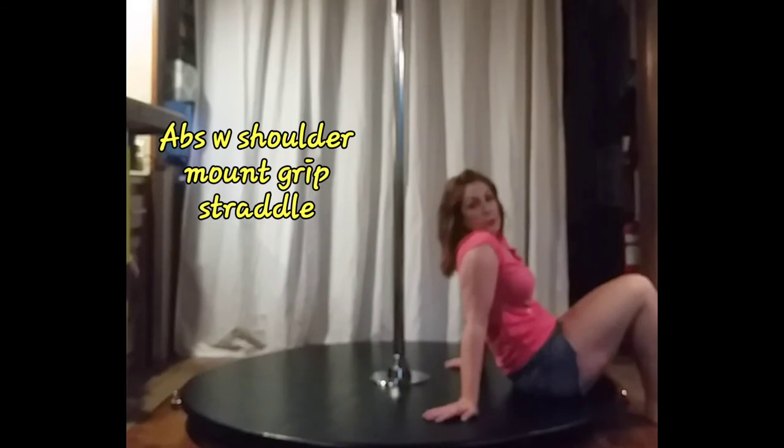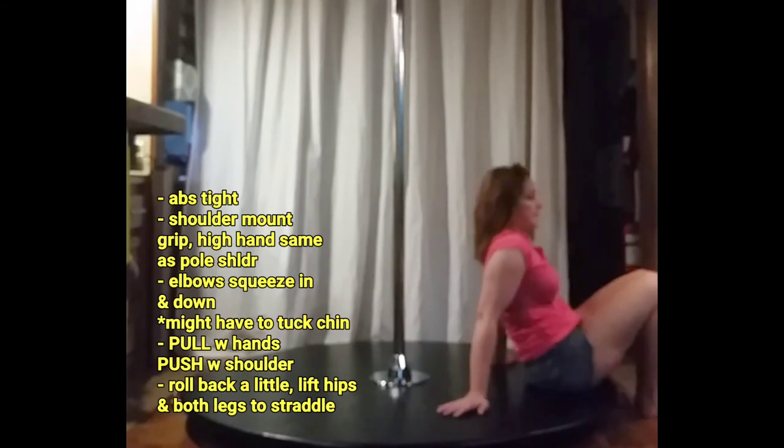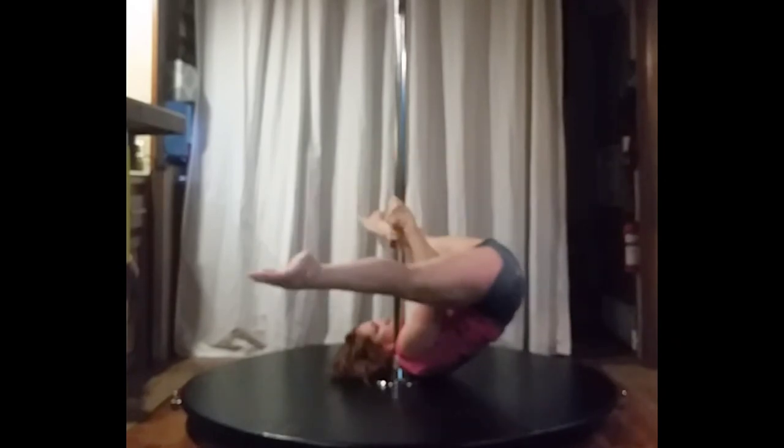We are going to go back to the shoulder mount grip, but we're going to be on the floor and you are going to try to lift into a shoulder handstand. Once again, if the hands are too high or too low, you won't have the right leverage to roll up into the shoulder handstand. Make sure you keep your chin tucked a little bit if you feel as though you're going to hit your collarbone. It's still going to be opposite hand high to the side that my head is resting on. You're going to bring your knees in and then they're going to go up or to the straddle.